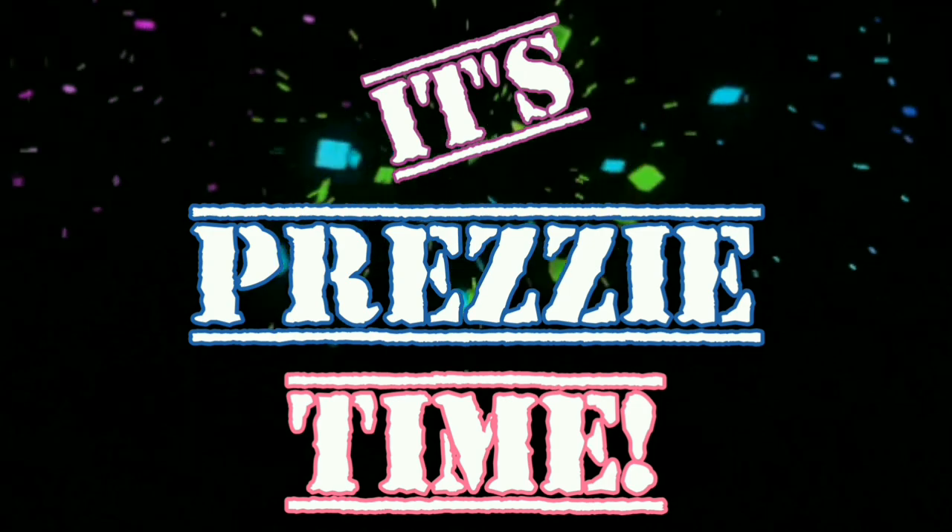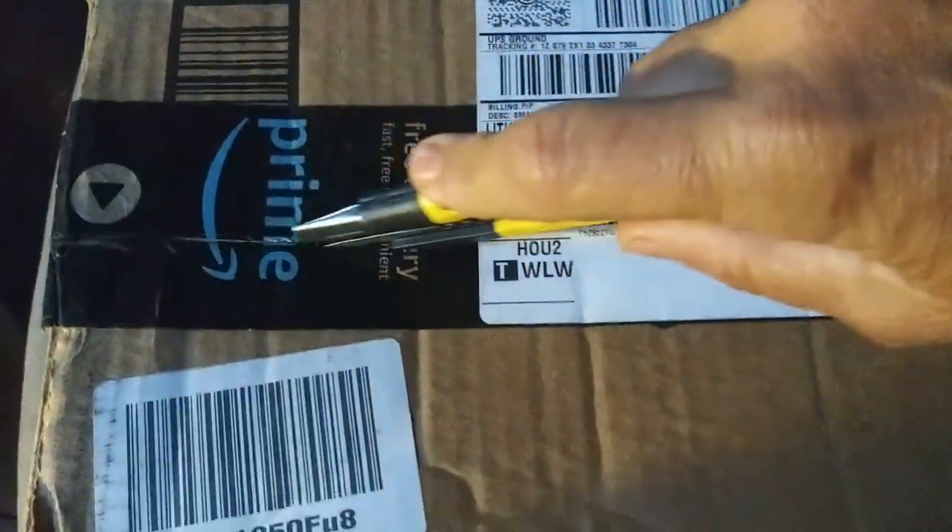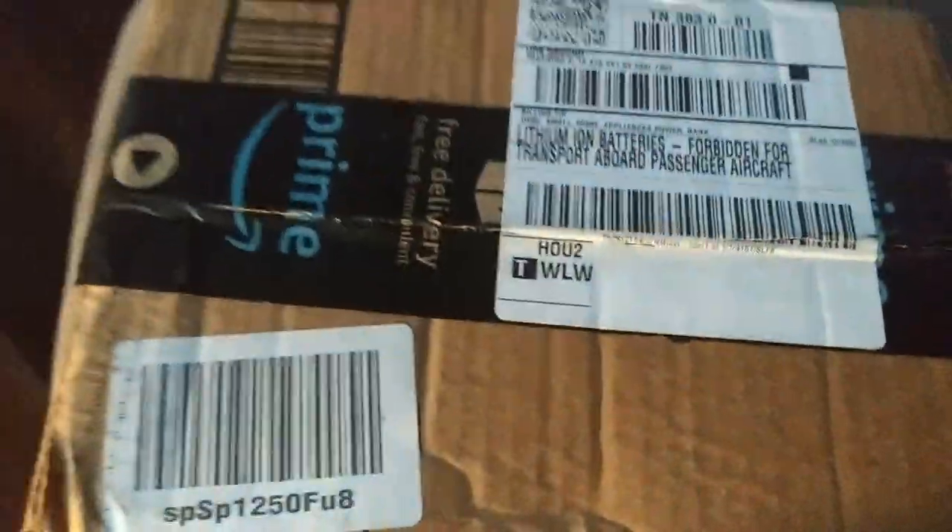And now, guess what time it is? Here we go. Let's open this baby up. I already know what it is — it says it on the outside of the package. Oh my goodness. It's the coffee grinder. Someone got me the coffee grinder.